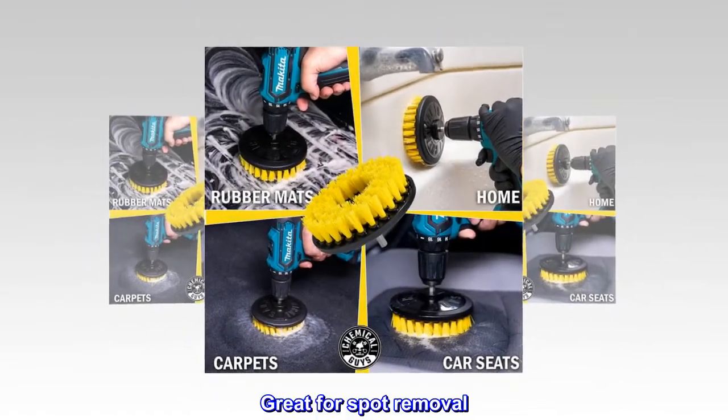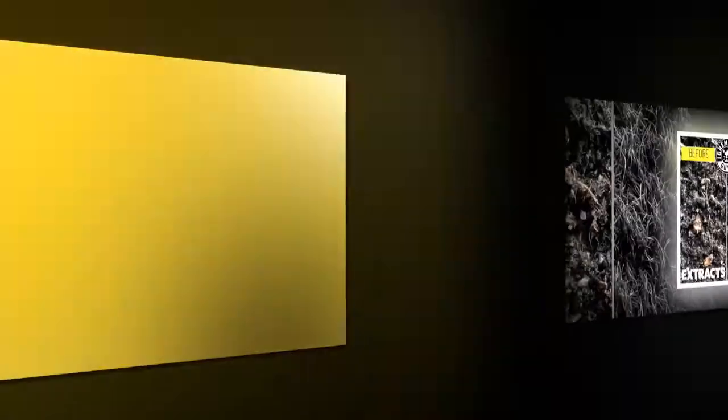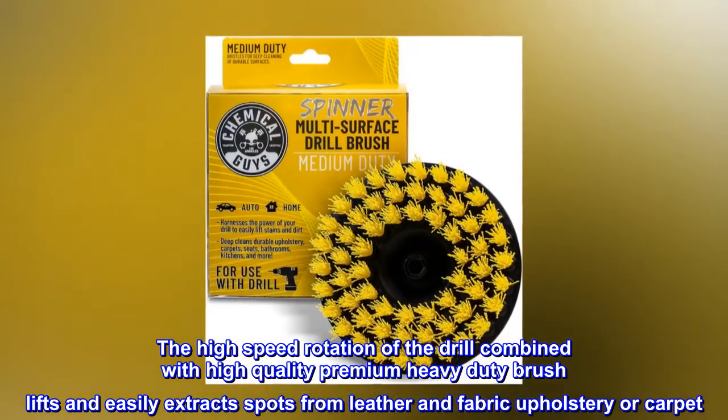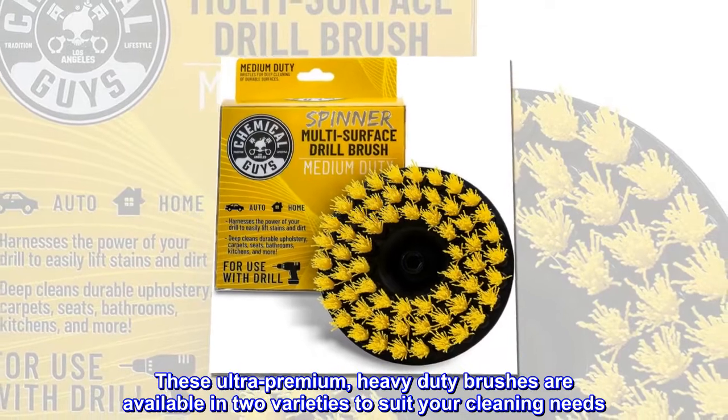Great for spot removal. 5-inch diameter. The high-speed rotation of the drill combined with a high-quality premium heavy-duty brush lifts and easily extracts spots from leather and fabric upholstery or carpet.